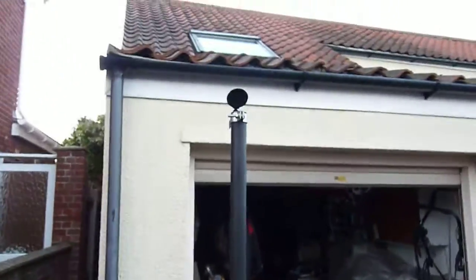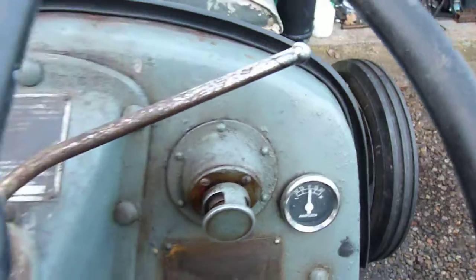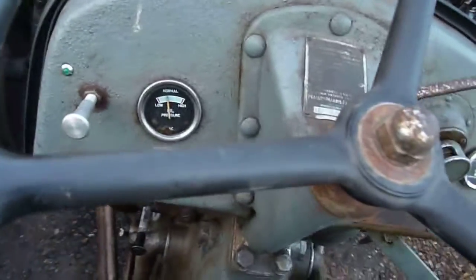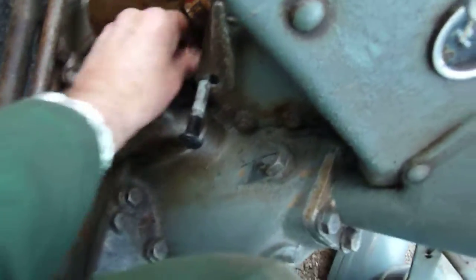Alright. It's a wonder it started. It looks as though I had it on stop, but obviously not far enough back. So that's good. Shut it all off again.